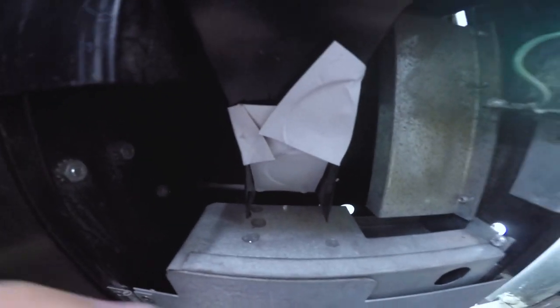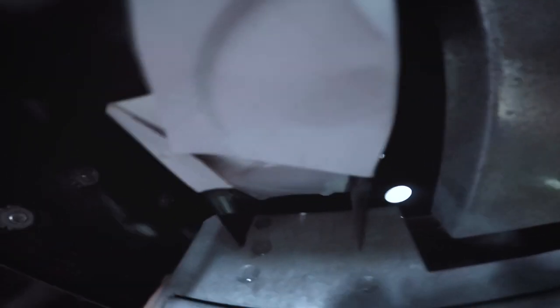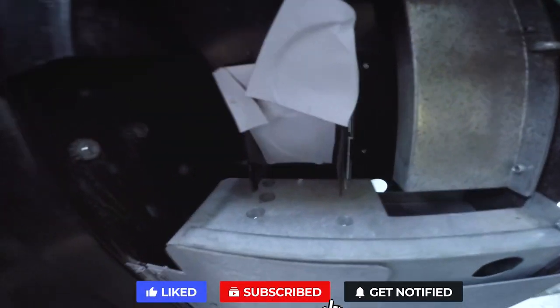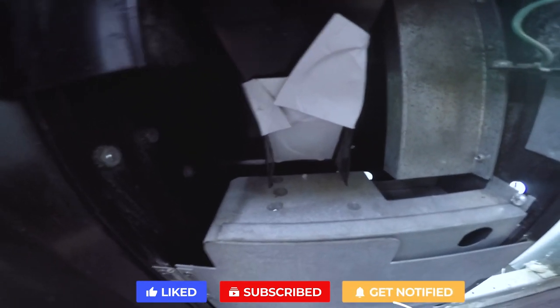I know this is crude, but what I've done is I've cut up some cardboard and created a sleeve for this so that coins can't get through the gap. I'm going to go ahead and test it a few times and make sure we're good.